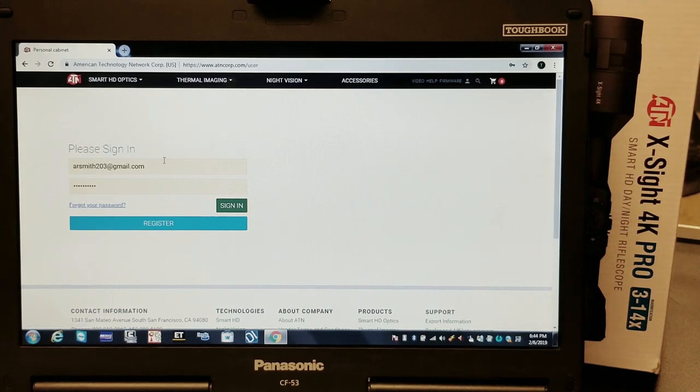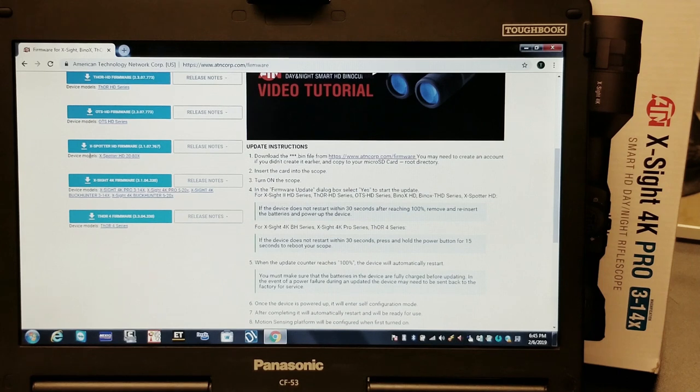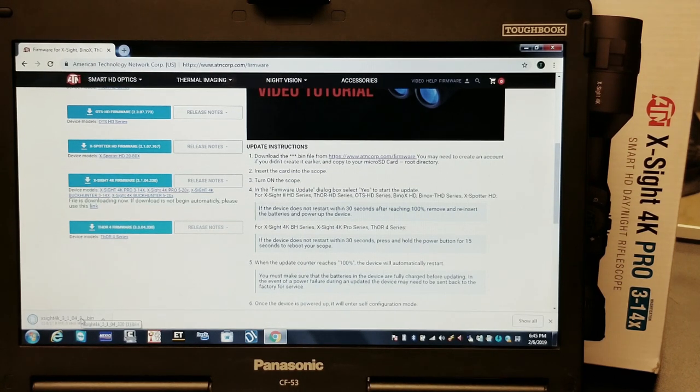At this point we've got to sign in. I've already got a username and account set up so I'm just going to sign in, but if you don't have one you need to go ahead and register. Once signed in, scroll down and it lists all the different optics. We've got the 4K Pro — the current firmware version is 3.1.04.330. We're going to click on that and you can see it's downloading.